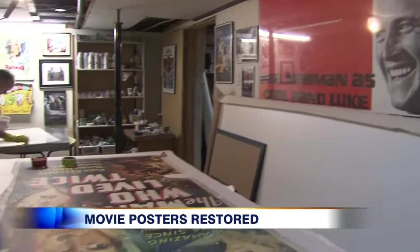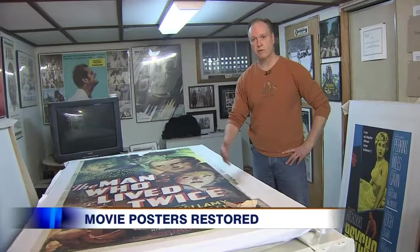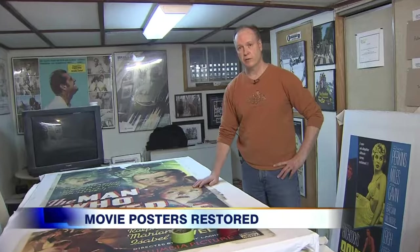This all started as his hobby, but now it's a thriving business with orders from around the world. Through word of mouth, through the internet, it just started to grow and grow.